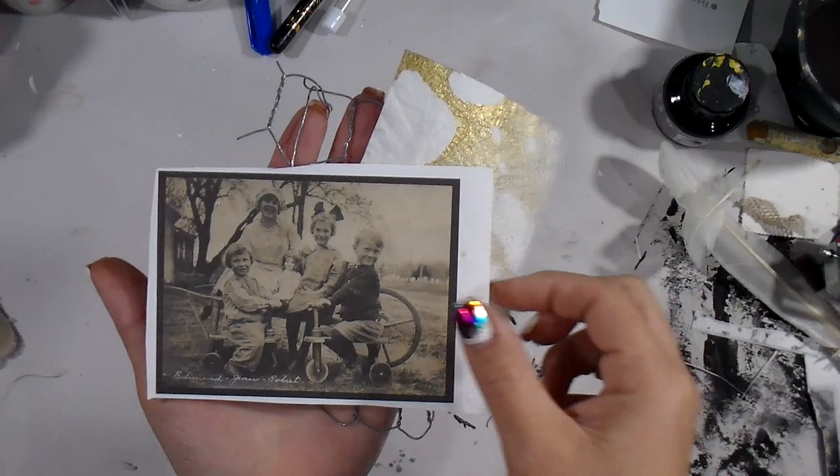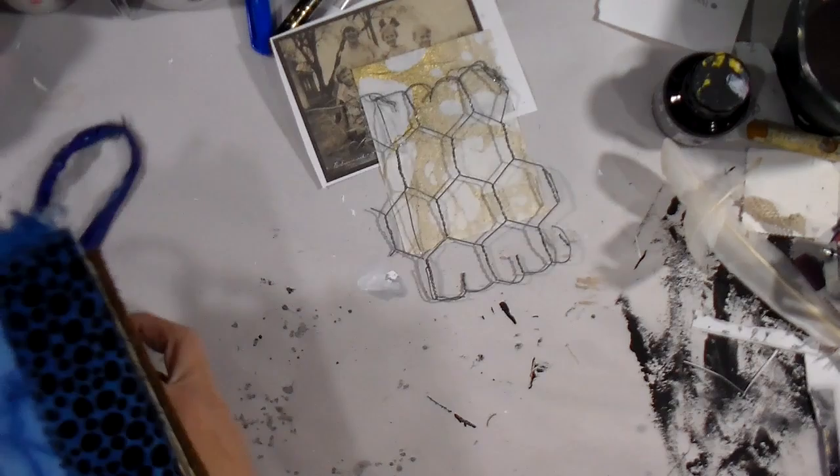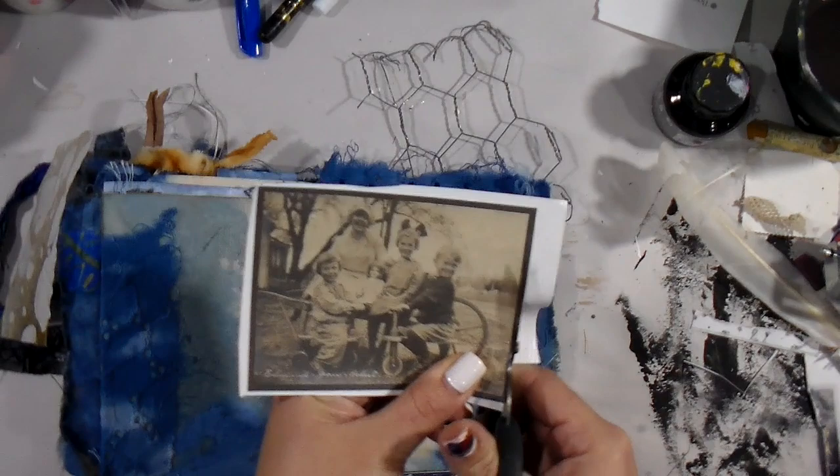Hey guys, it's Tiff back again with another You Me Same Three. We have some interesting items here: some chicken wire, a vintage photo, and some fiber-like paper with a little gold touch. I'm just gonna play around a little bit to try to decide what I'm gonna do, and immediately I know I want to cut that off.